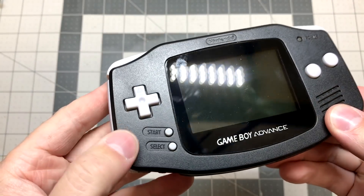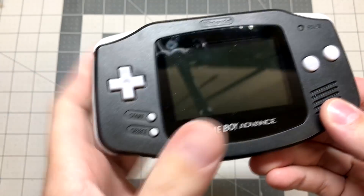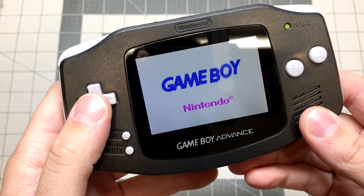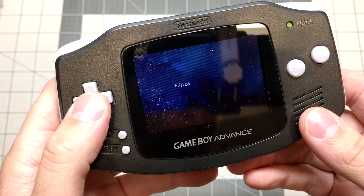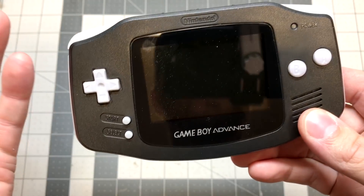This has a different shell on it, just a fairly cheap one I bought off eBay. It also has a glass screen instead of plastic, and it also has the AGS-101 backlit screen from the GBA SP. I did this mod a while ago and it works amazing — it's absolutely great.